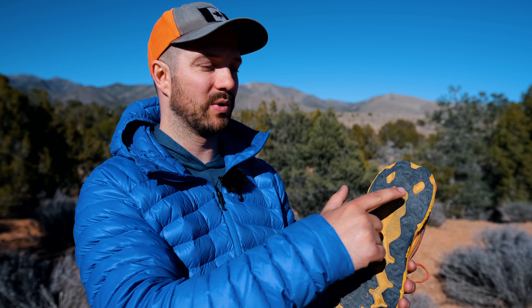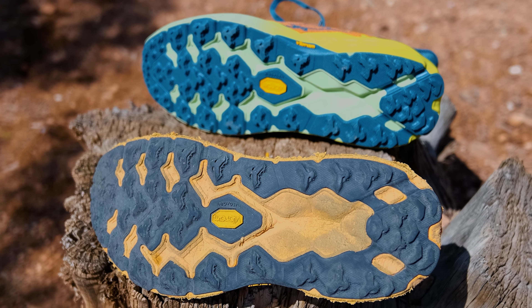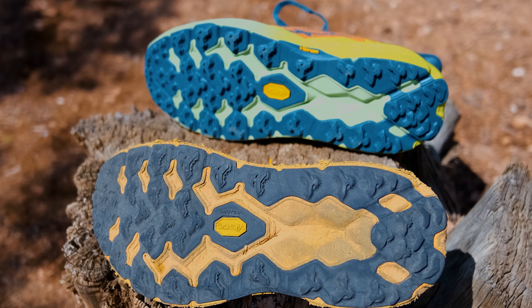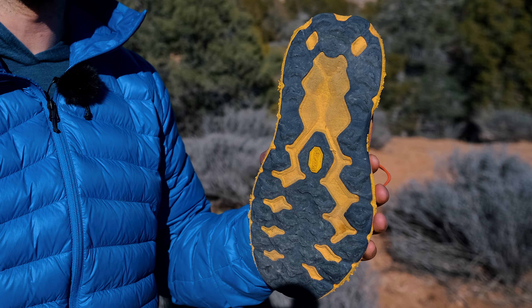With the Speedgoat 4s, one of the big failure points I encountered was the heel delaminating. With the Speedgoat 5s, Hoka seemed to address that issue. I did not encounter that problem at all, and that's likely due to the reinforced bits that connect the heel dubbin that was delaminating to the rest of the outer sole.